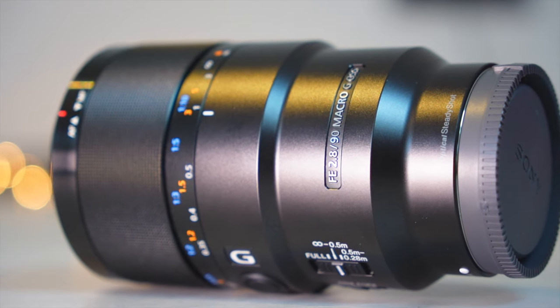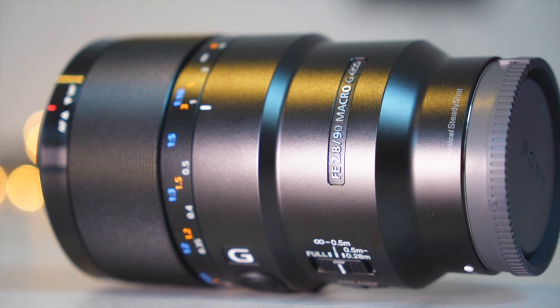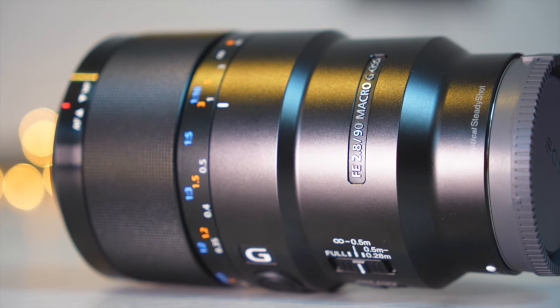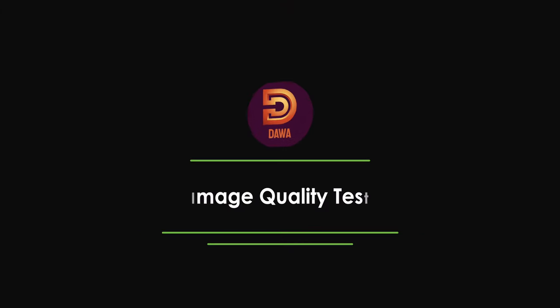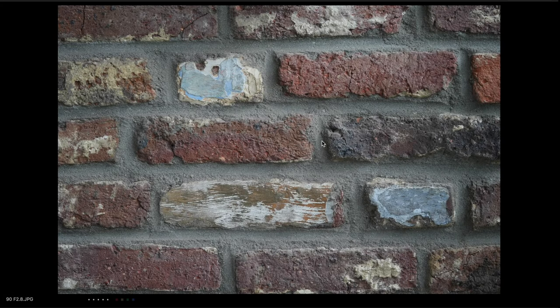Now we come to the interesting part of this video: the image quality test. I will show you the sharpness, a few macro and portrait shots, and the video test. Let's start with the sharpness test. We have here an aperture of f2.8.